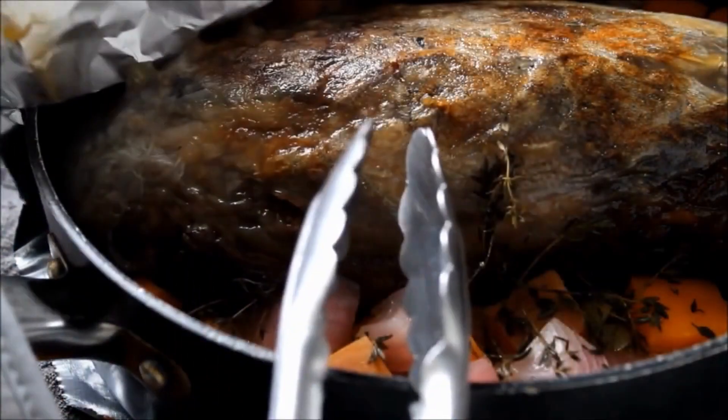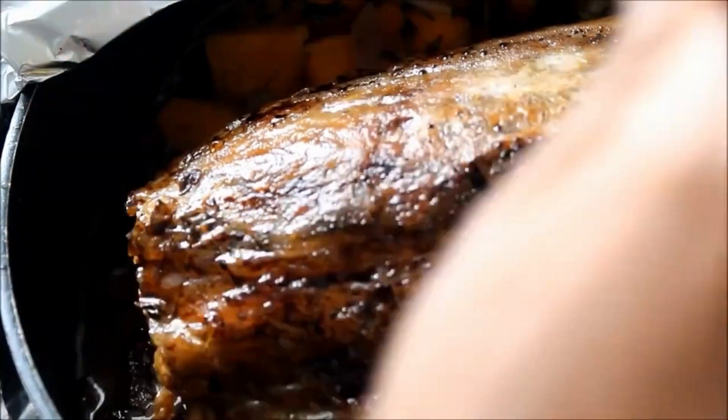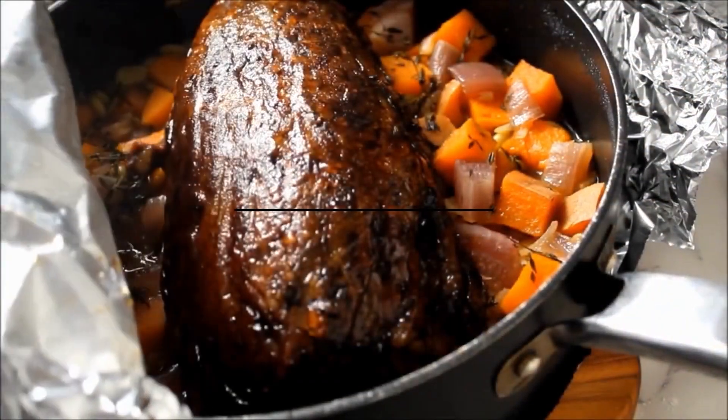Pull it out, give it a final brushing of browning, pop it back in for about another 15 minutes, and this is ready to serve. Full recipe down below.